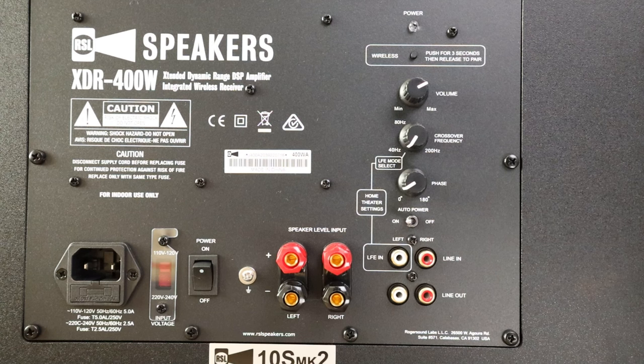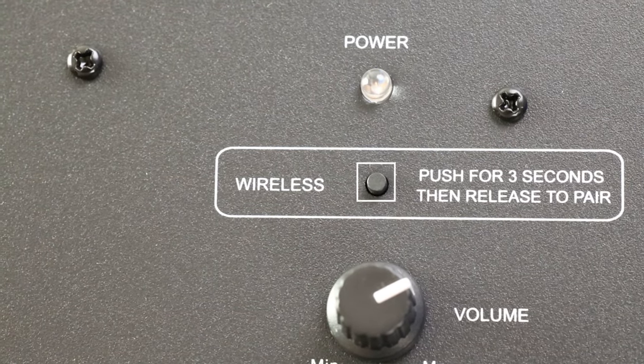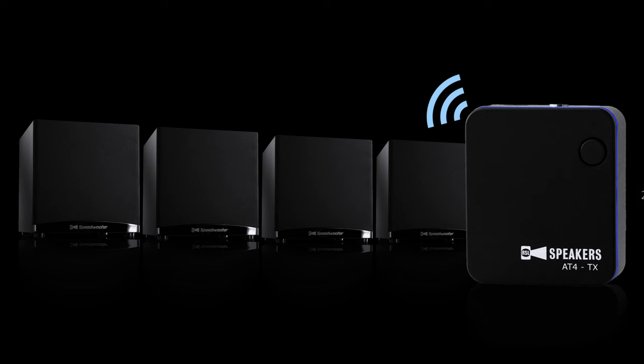Flipping this sub around, we have the power light — enough said. We also have a wireless receiver button below that. The receiver for wireless is already built into the speaker, but you need a separate transmitter. You can even run up to four subs at once with a single transmitter. That's a nice feature. I like how they integrated the wireless receiver, so it's a simple and clean upgrade to move these over to wireless.